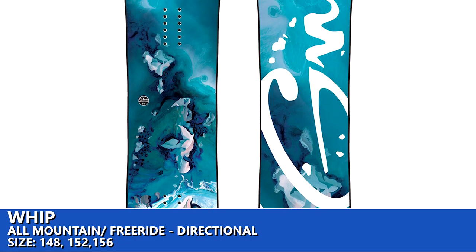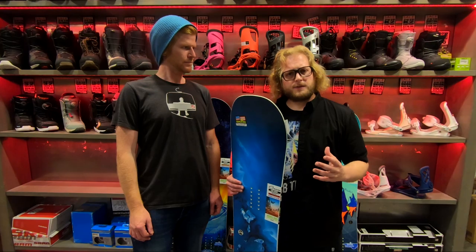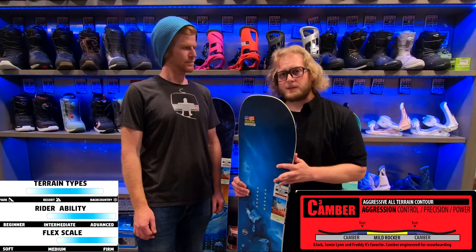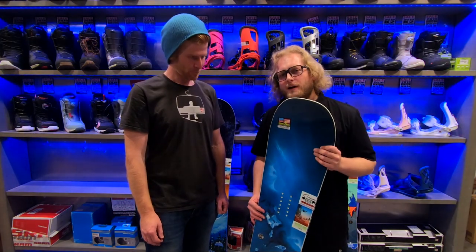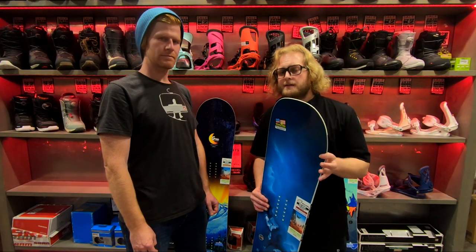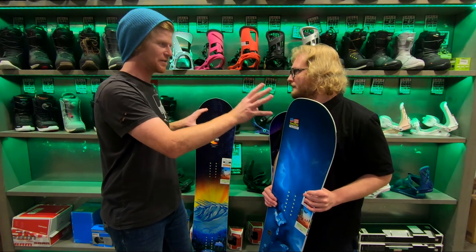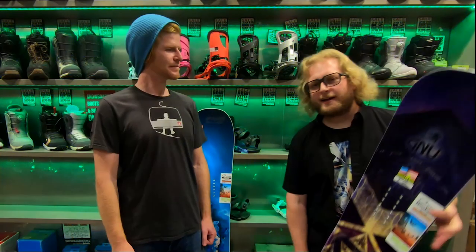Next is the GNU Whip. The Whip is designed for the higher-end level lady rider — definitely a more aggressive board on the firmer side utilizing full camber. This is for the person who wants to rail hard carves, go fast, and isn't looking for a beginner-level board. It's for someone who knows what they're doing and wants the ability to really push their board. More aggressive overall construction, firmer, and a nice fast base. Definitely leaning toward the higher end of intermediate to advanced.